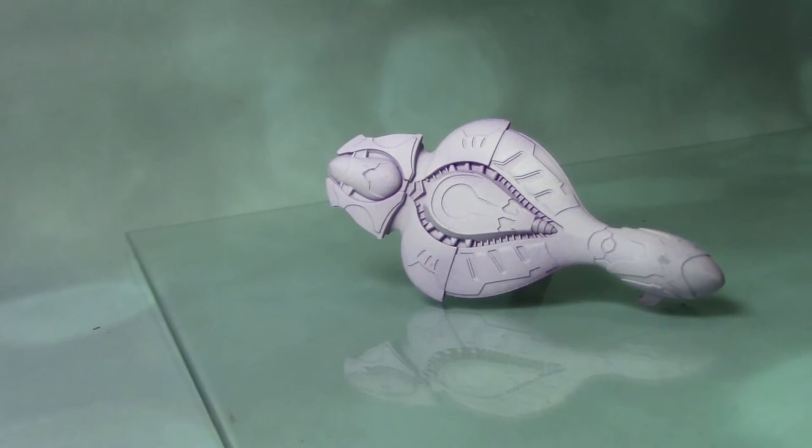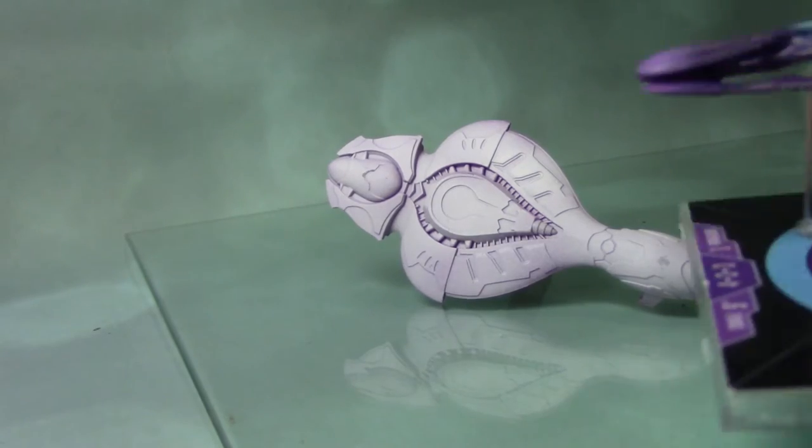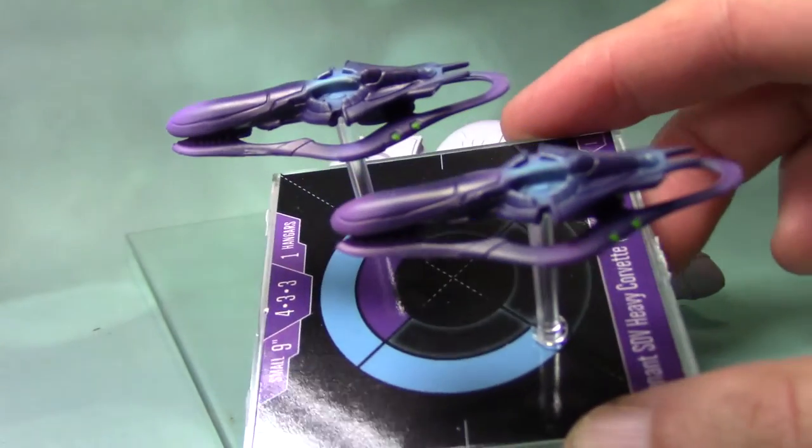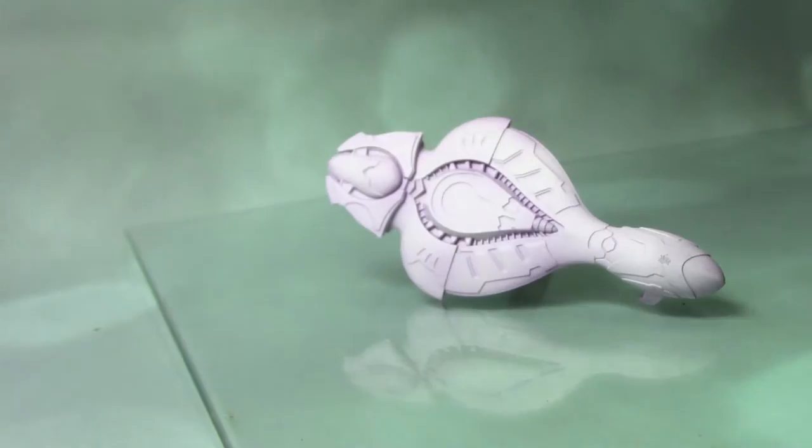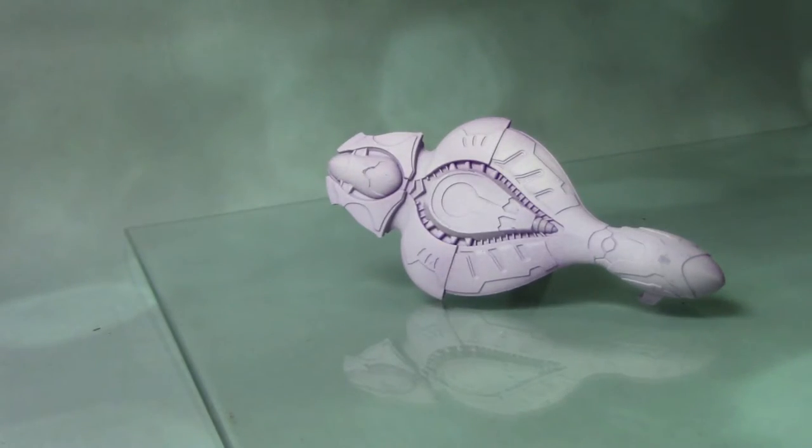Hello, this is Craig from bitsbox.co.uk. In this video I'm going to show you how I paint a CCS Battlecruiser from Halo Fleet Battles. I'm going to be using a mixture of both the airbrush and regular brush in this video, and here you can see a couple of corvettes that I've painted up using this method. We're going to go into a little bit more detail on this larger ship as well.